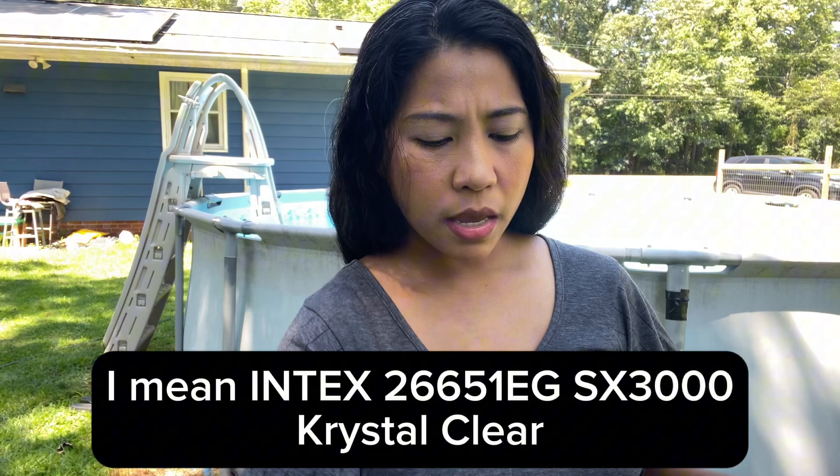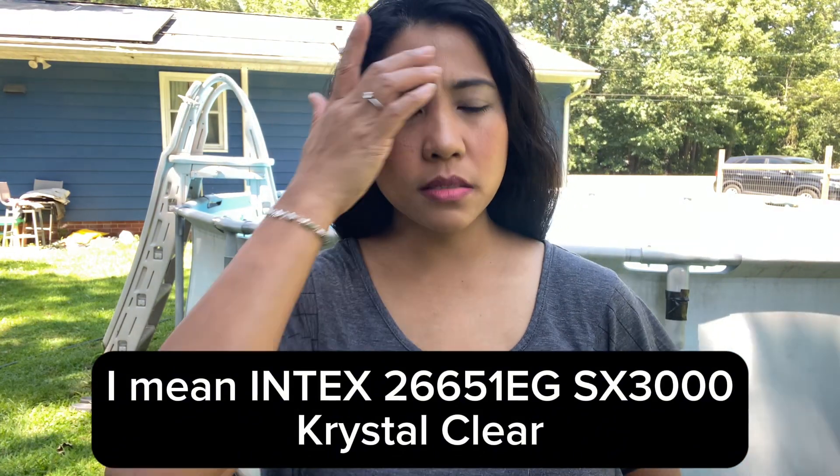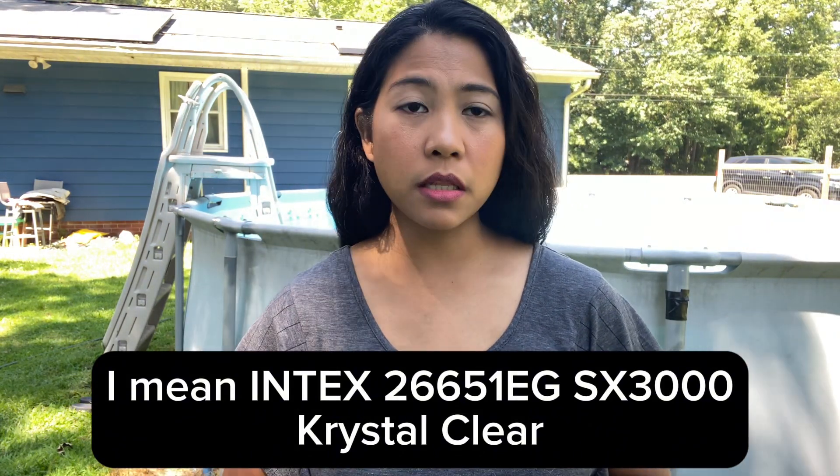It's better to invest in good filtration — it will also help keep your pool water clean and clear. The one I'm using is the Intex SX3000, which is a sand filter for filtration.